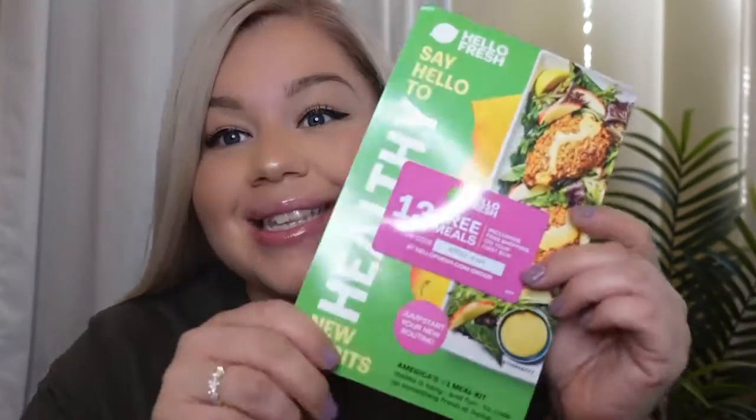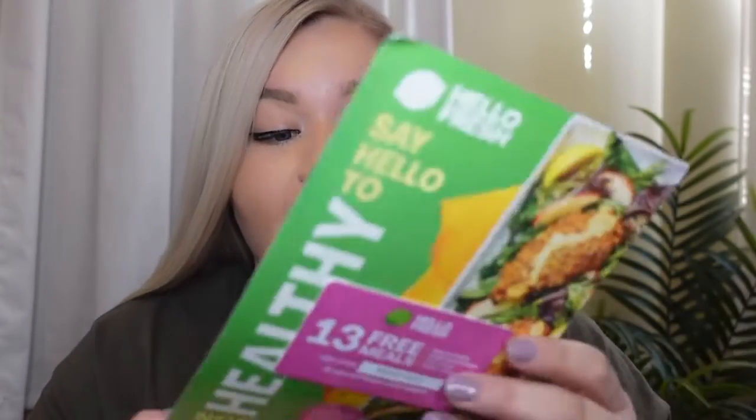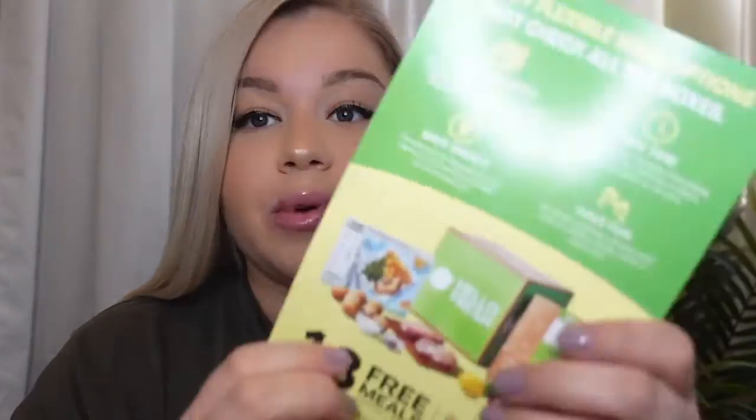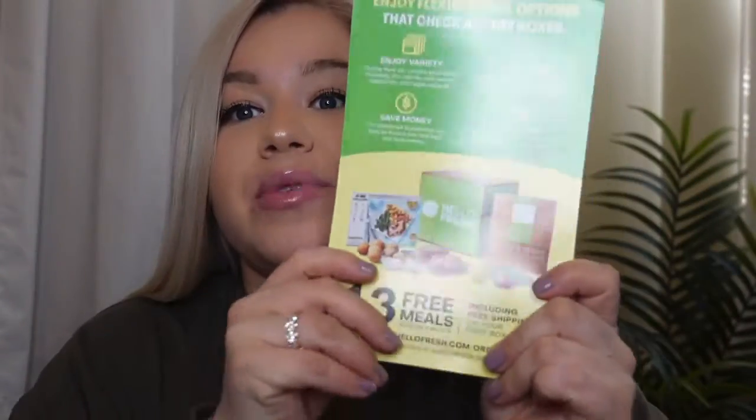Next is the HelloFresh coupon, which I love and always use. This one gives me 13 free meals. HelloFresh is actually really good — if you're not familiar, they send you recipes with everything you need to cook whatever meal you want to make. It all comes in a bag with exactly what you need, so you don't have to buy anything extra. Super cool!